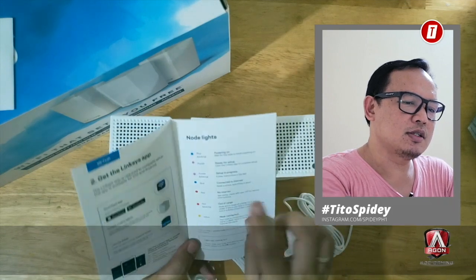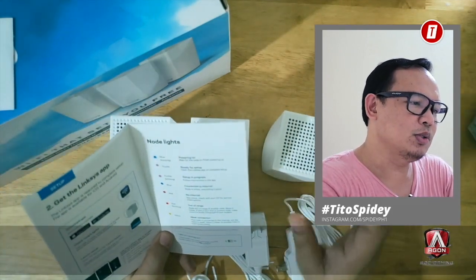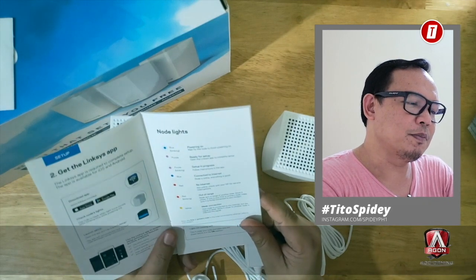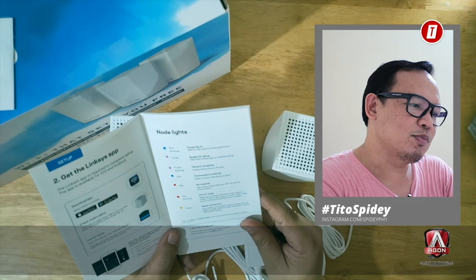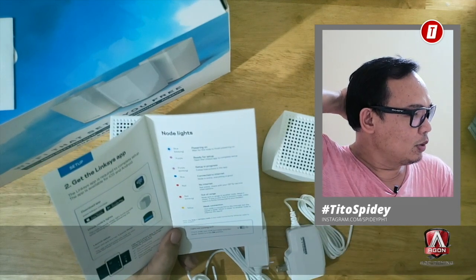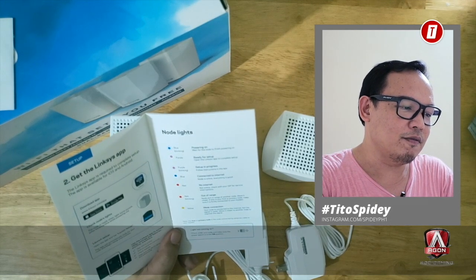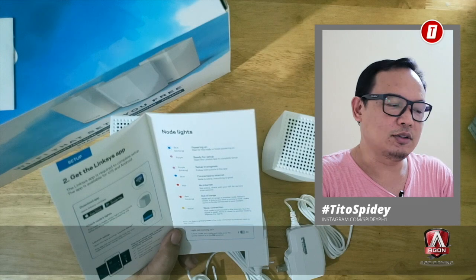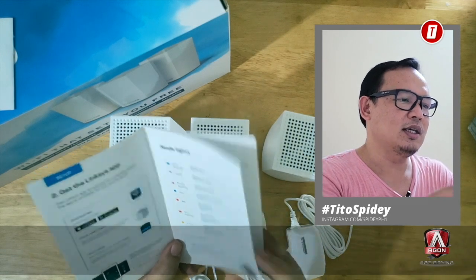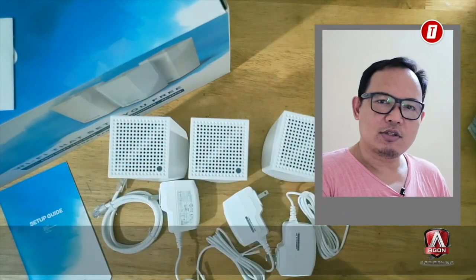Let's check the node indicator lights. If it's blue, it's powering on. Purple means it's ready for setup. Purple blinking means setup is in progress. Steady blue means it's connected to the internet. Red means no internet. Blinking red means it's out of range. Yellow means the connection is weak. Those are the important things to remember. Let's try to configure it.